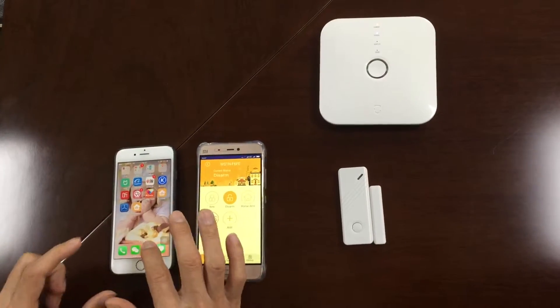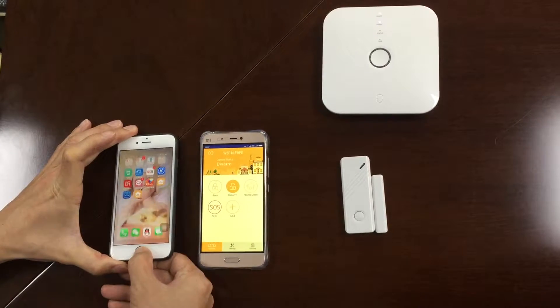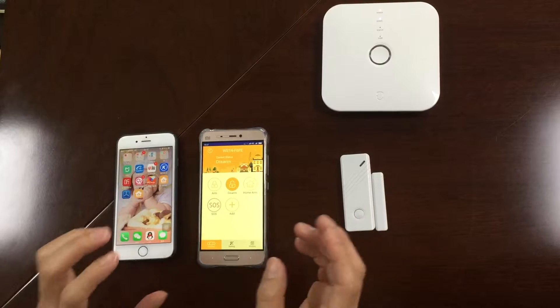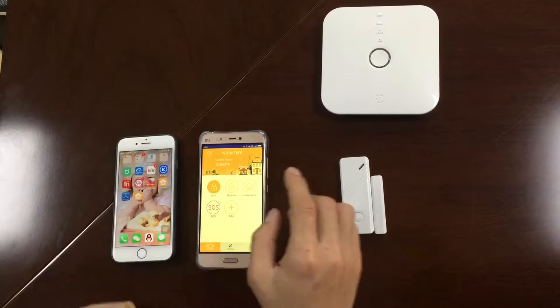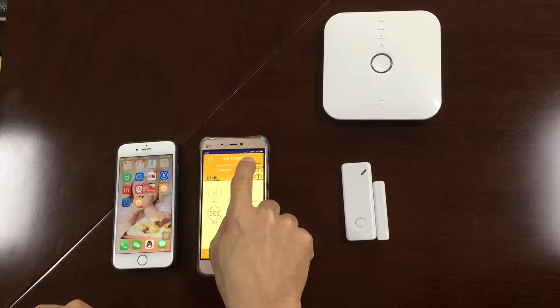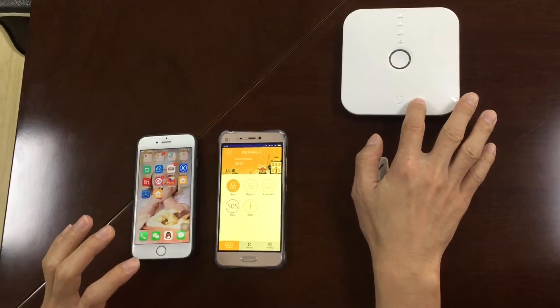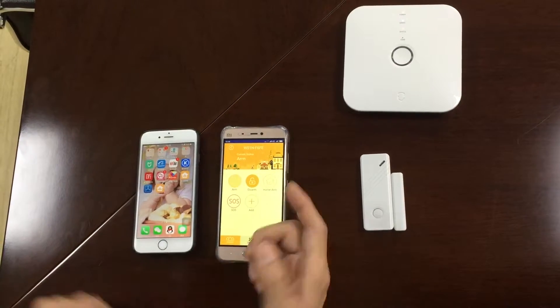You can see right now I did not open any app here. I want to see if there is a push alarm from here. This one is 4G and this is also 4G. This one is connected by Wi-Fi. Now I'll use 4G to test this Wi-Fi connection.